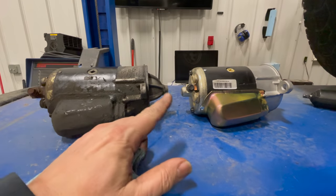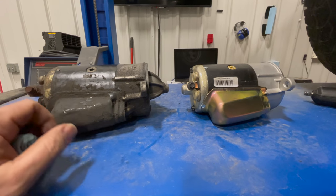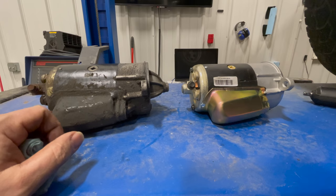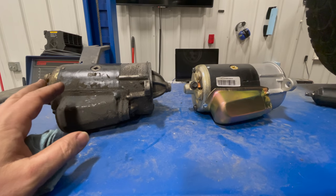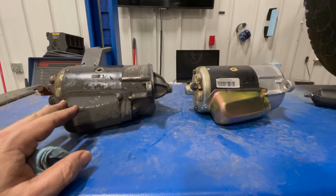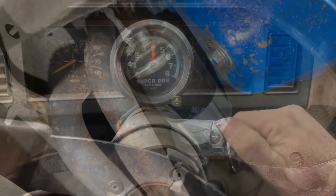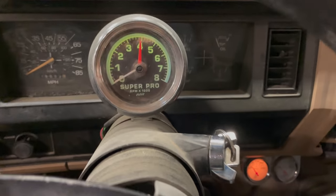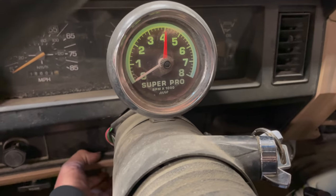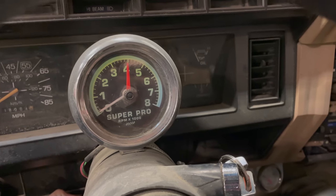I've got the old starter out and a remanufactured one — it was very cheap, so not even worth getting this one rebuilt. There probably is a core charge and I'll send this back so they'll remanufacture it. I've got the new starter installed — let's see what happens. First try with the new starter installed — it cranks over!